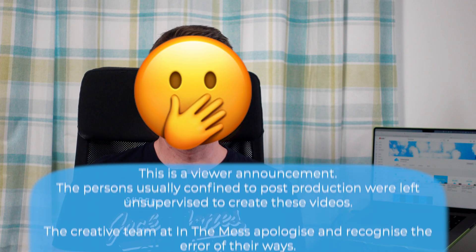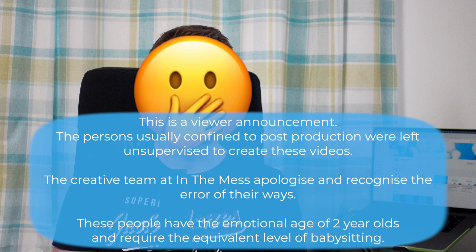Are you a master of the mattress? This is a viewer announcement. The person usually confined to post-production will have unsupervised access to create these videos. The creative team at In The Mess apologise and recognise the error of their ways. These people have the emotional age of two-year-olds and require the equivalent level of babysitting. We now realise this.